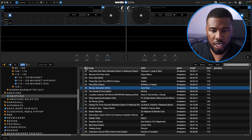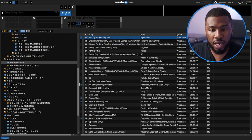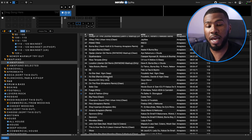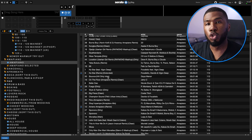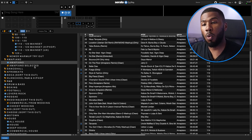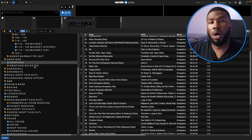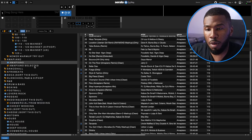There are only 51 tracks in the Amapiano crate. I'll probably play through the set from these, though most of them I might not play because some are not really suitable for the clubs I play in. The tracks I will always play are inside Amapiano Selected. These are tracks I personally like and feel will work in the clubs I play in. If I open up Amapiano Selected, I've got 15 tracks in here.